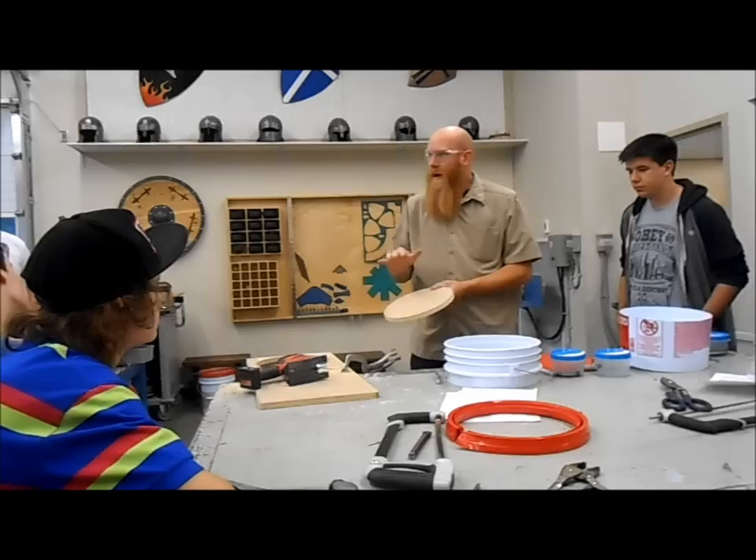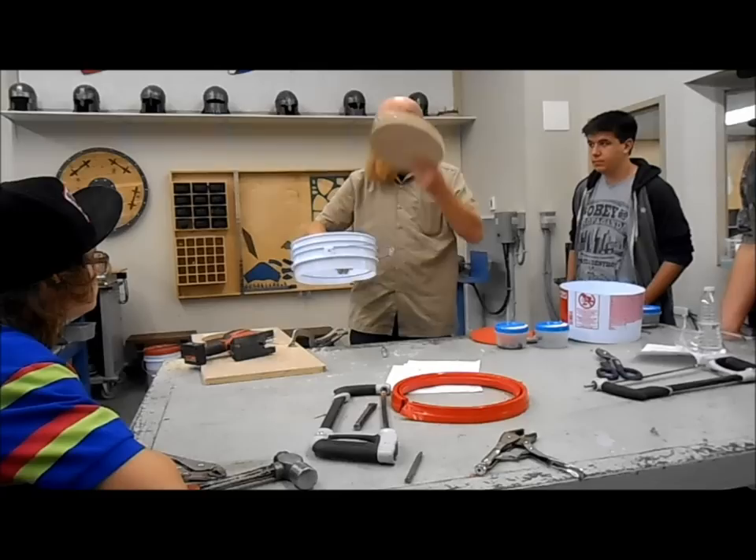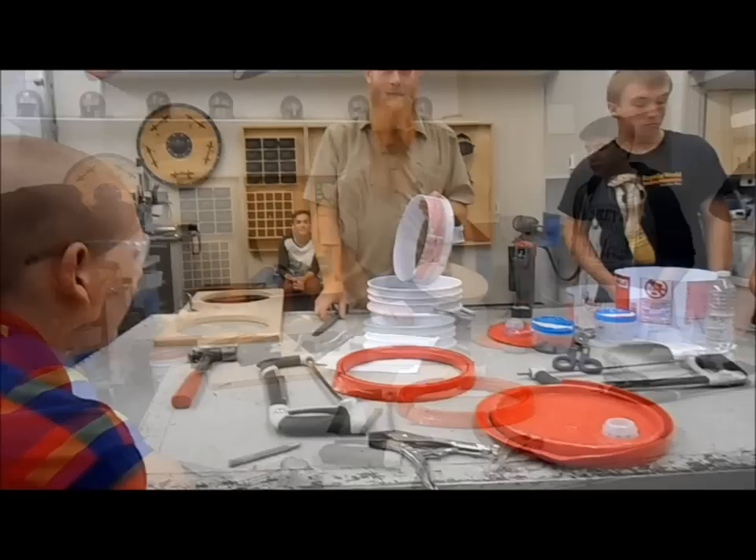We don't need one each — six will be enough for the whole class, so just those people already at this stage. You can start cutting a couple of these out.